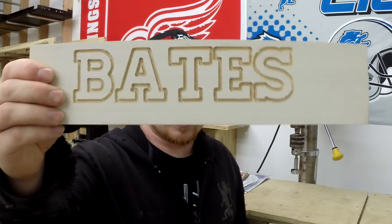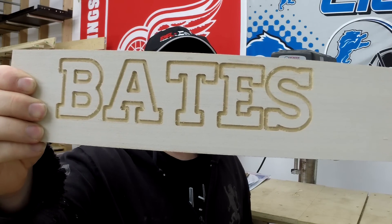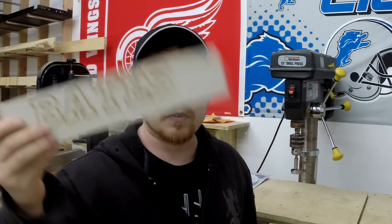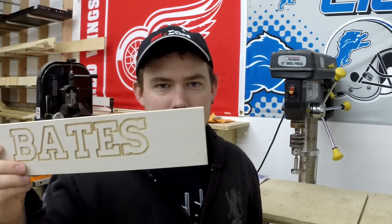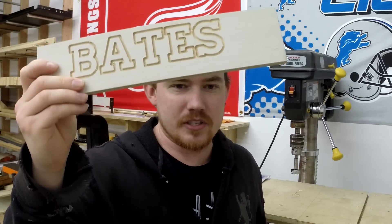Anyone who's into sign making — instant signs — this is so cool. This was from the Easel app, and you just type it in and click cut.